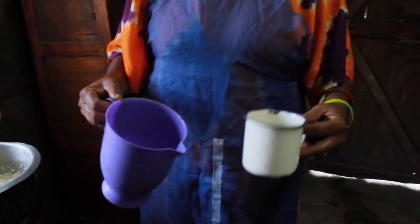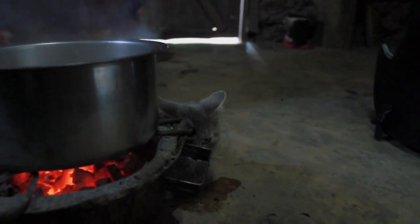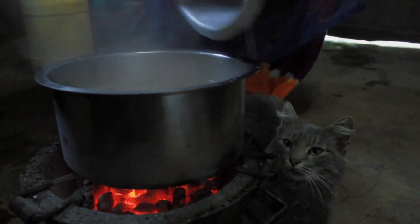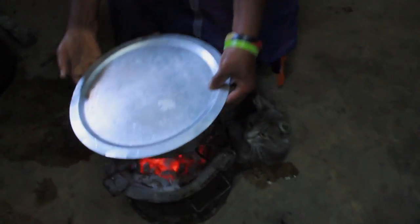Three cups of water and then you give it time to boil. You just pour in the rice like this. It is already dry and you just remove from this and then take it to the fireless cooker.